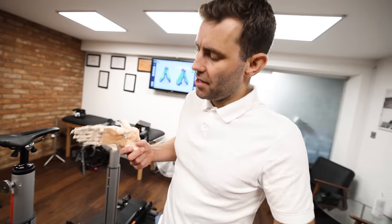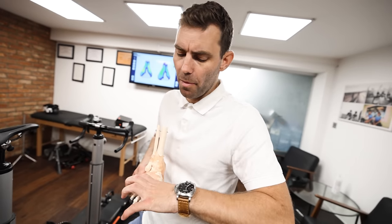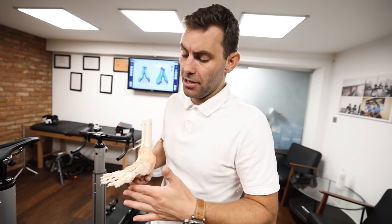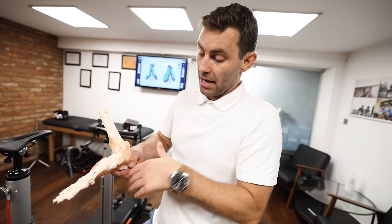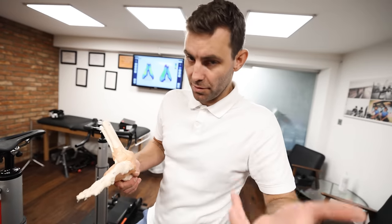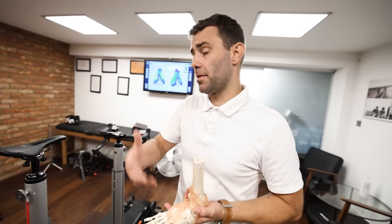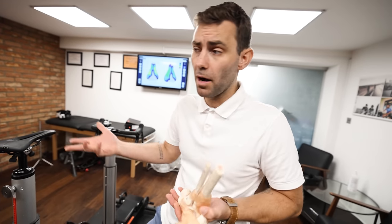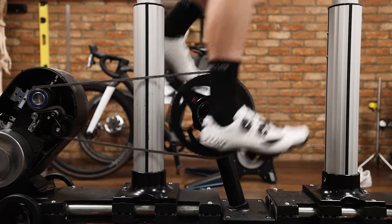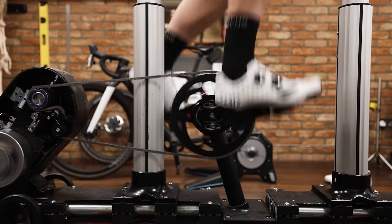First and foremost, moving the cleat back takes a lot of pressure away from the forefoot, which has a very dense capillary structure and is a relatively mobile part of the foot. In turn, you tend to improve stability. You also take the cleat closer to the subtalar complex, which again improves stability. By improving stability at the foot, you improve stability further up the kinetic chain through the knees, the hips, and the pelvis.